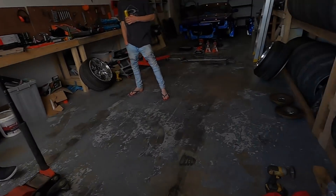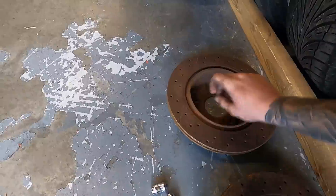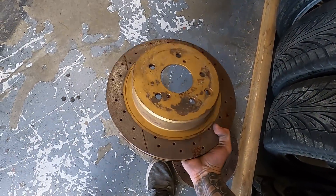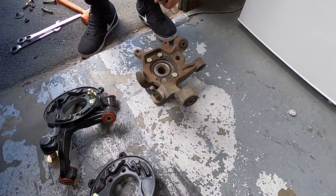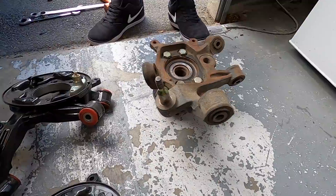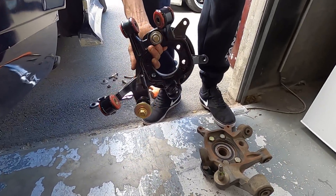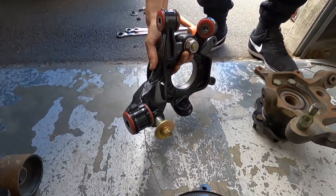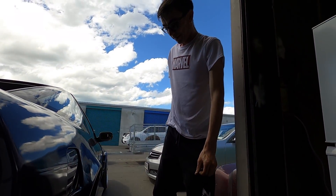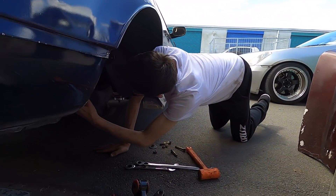I've got new DBA slotted and drilled discs there but they'll just be sitting on the car so they're a bit rusty, but I hope to clean them up. So these are the old knuckles and you can see the difference straight away - the new ones are so much nicer, zinc coated and everything. You've gone to the trouble of zinc coating shit too - fuck, this is going to turn into Tommy Effia's channel, we're going to start zinc coating everything.